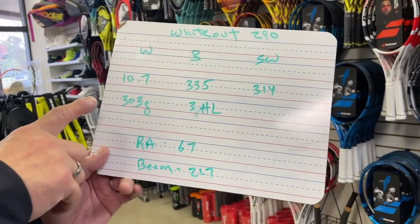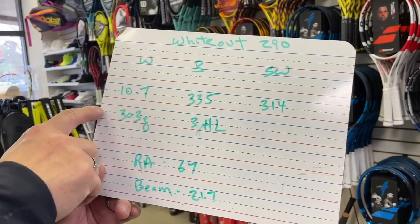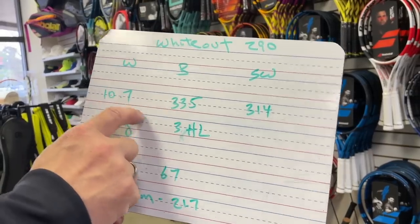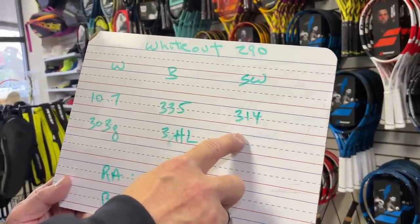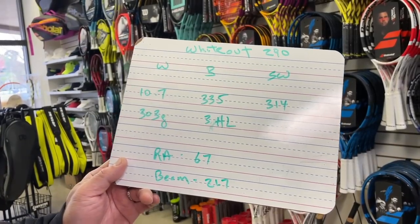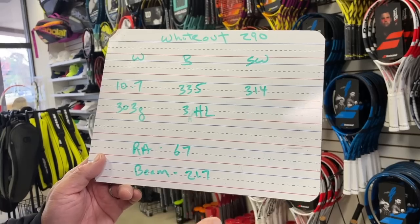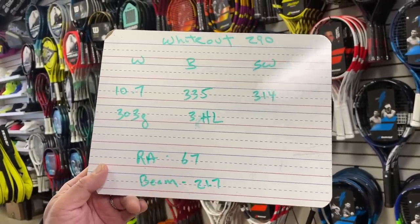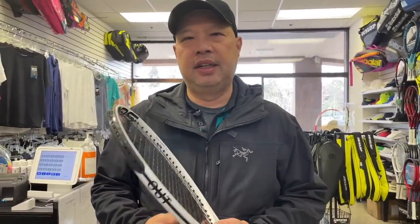Key numbers to look at here: the weight is pretty medium, on the slightly lighter side. Balance is pretty average for a racket of this weight, kind of on the slightly heavier side for something like this, but pretty normal on the control racket side. So what I'm going to expect here is a pretty semi-fast swinging racket, semi, kind of on the softer side because of these two numbers. So it's very much going to be like a Babolat Strike, like a Wilson Blade — kind of in that category, on the lighter side though of those.